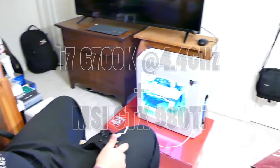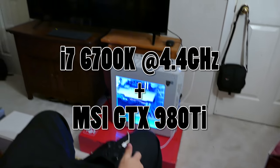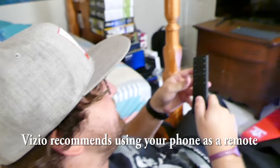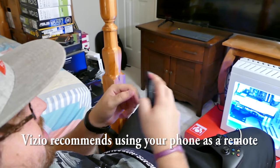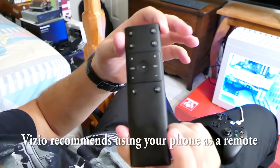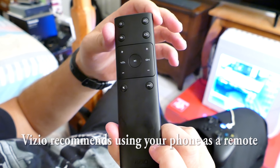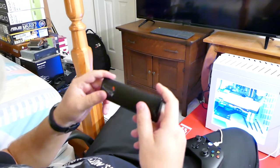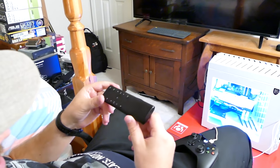All right, Jacob. So we have the computer hooked up to the 55-inch 4K TV. Shout out to Vizio for this awesome remote - look at this remote. I have never seen a more pitiful remote. There aren't even arrows on the remote. It's like Super Mario, Nintendo 64, except on a Vizio. It doesn't even slide out, there's no keyboard, there's nothing.